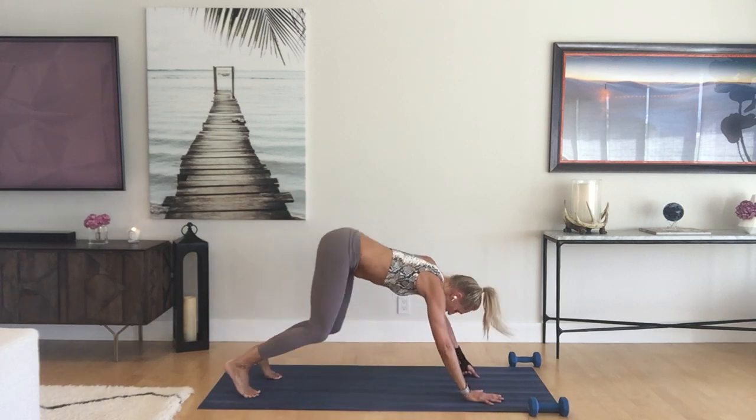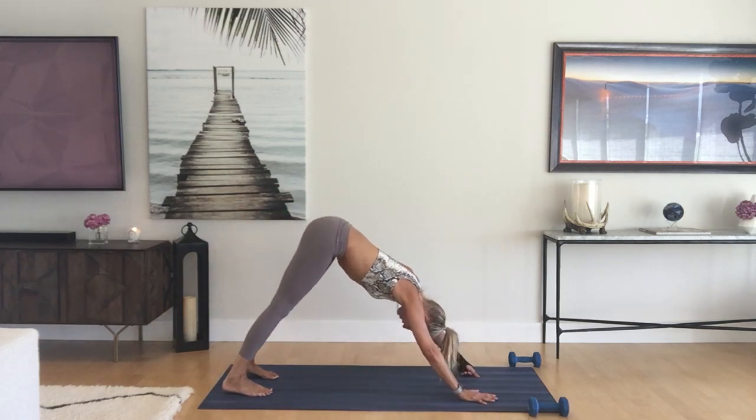In your downward dog, take a look at your wrists — wrist creases are parallel to the top edges of the mat. If you have tight shoulders, you can slightly turn the hands out. See if you can shake the head yes and no, relax the neck and spine. Really point that tailbone up, then press those thighs back evenly. Hold here in stillness.